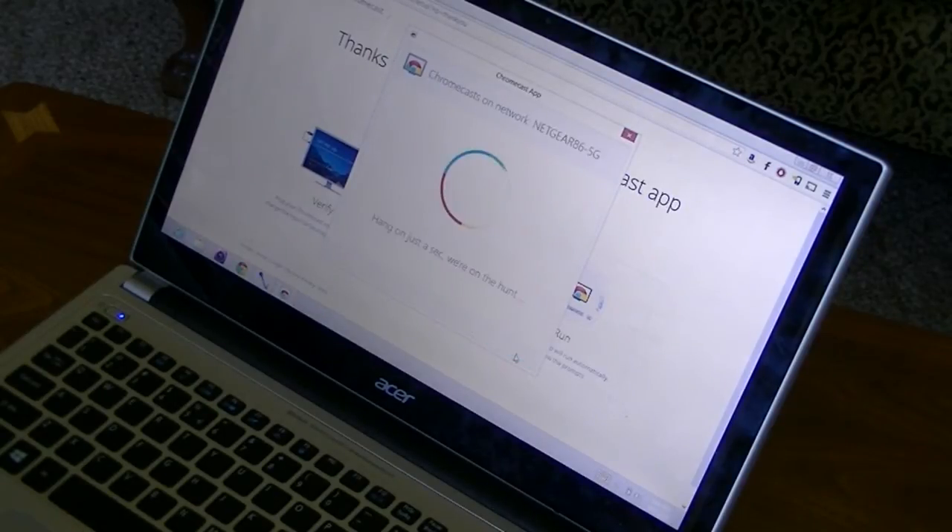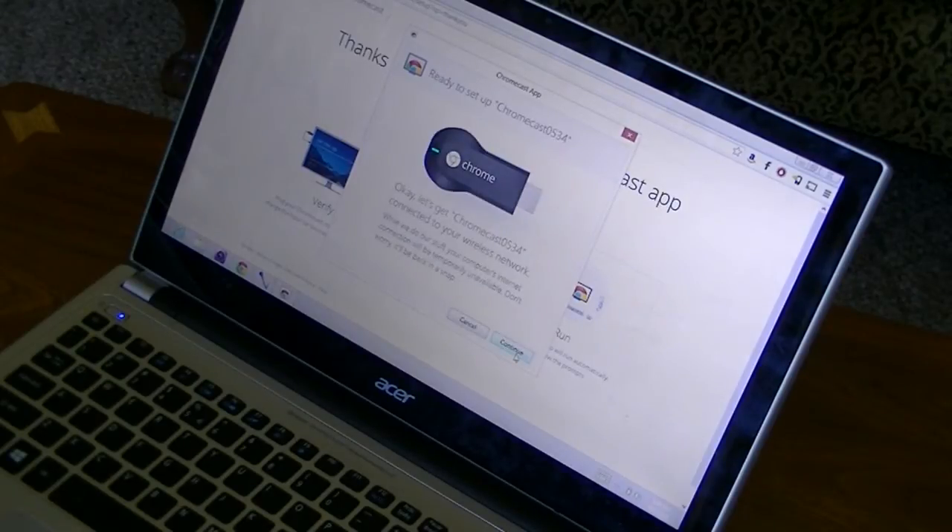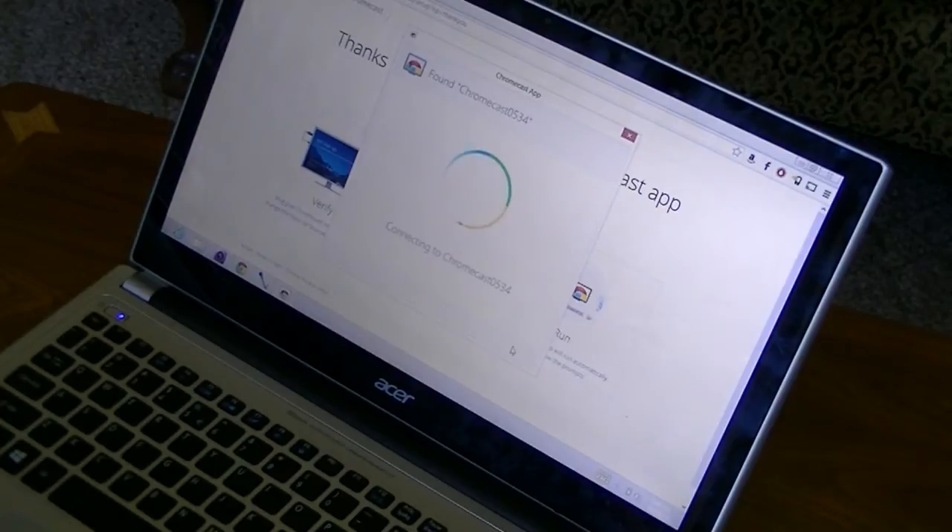We're going to accept the privacy terms. It's connecting to our Wi-Fi router. Ready to set up Chromecast 0534. While we do our setup, your computer's internet connection will be temporarily unavailable — don't worry, it'll be back up in a snap. Let's continue. So it's connecting to our Chromecast 0534.